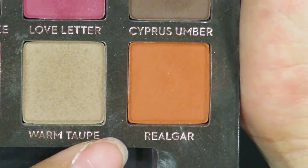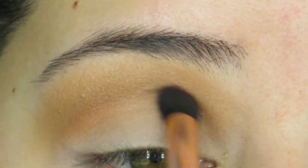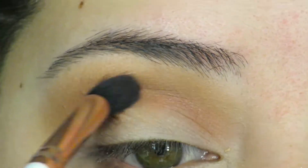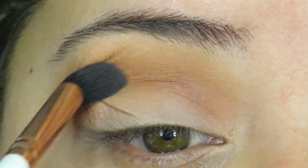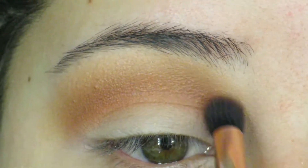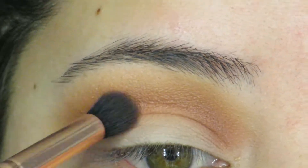Now for my crease, I'm going to go in with Realgar and apply that specifically in the crease, not too far up. I want to make sure you guys can still see that first shade that I went in with. I'm going to focus that on my crease — you see where I'm going here? It's been a while.